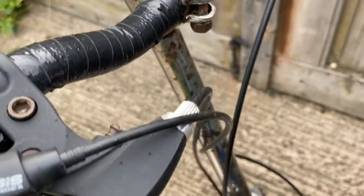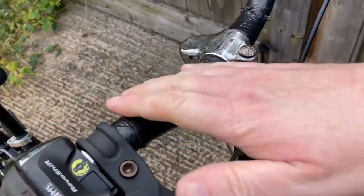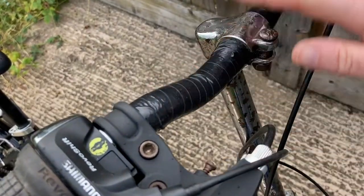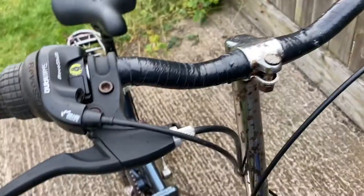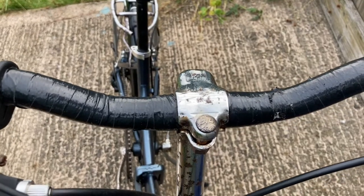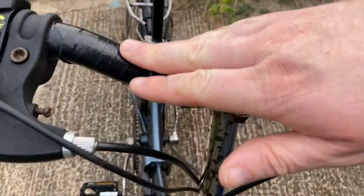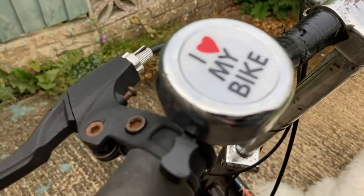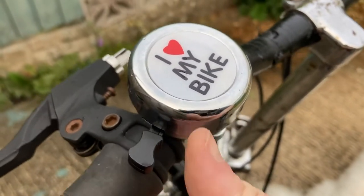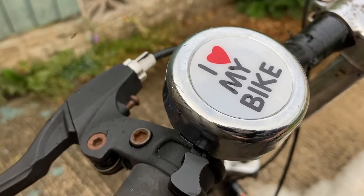The chrome is quite badly flaked in places. The handlebars were completely rusty — all the chrome had flaked off. It was really quite poor; I could have replaced them with some alloy ones or sprayed them like I've done with other bikes. But I've just wrapped some electrical tape around these. And I've added my 'I love my bike' bell, which I add to most of my bikes, because they look nice and I do love my bikes.